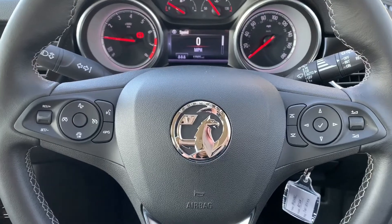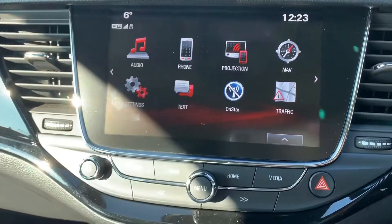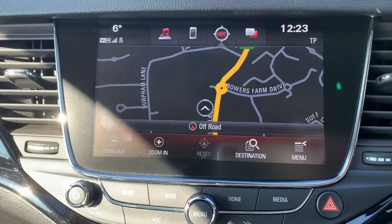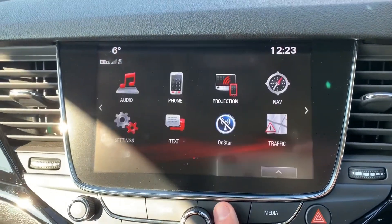That is of course once you've paired up the phone, and that is done on the central touchscreen just here — hit the phone icon and then follow the instructions on screen. This car's got satellite navigation, and there's a full video showing how this works on both our website and our Facebook page.